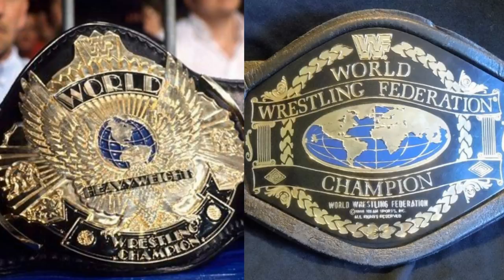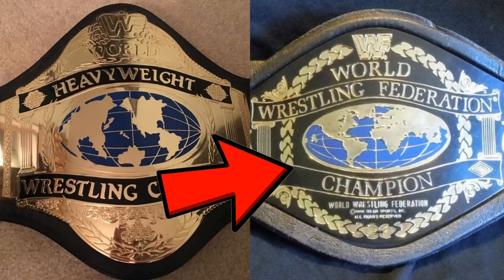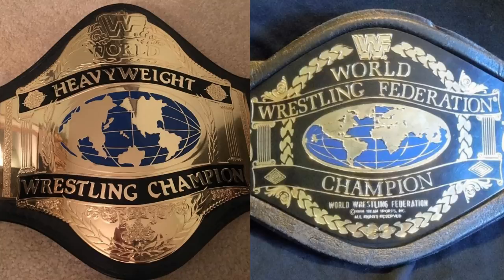I never even thought about the fact that this looks nothing like it. I honestly think this one is based on the Hogan 86 from a few years earlier. And even then, you can see on screen — this is the kids belt, this is the Hogan 86 — there are big differences between the two. Just quite interesting to go back and look at it now and see that it's actually not an exact replica of any of the titles.